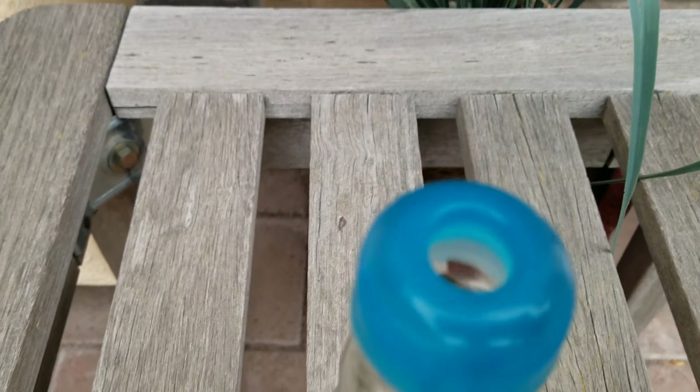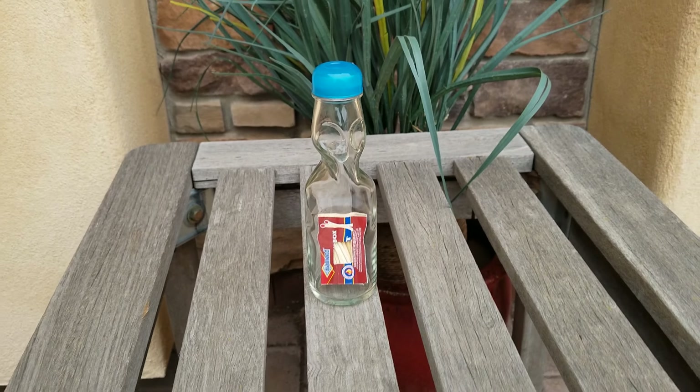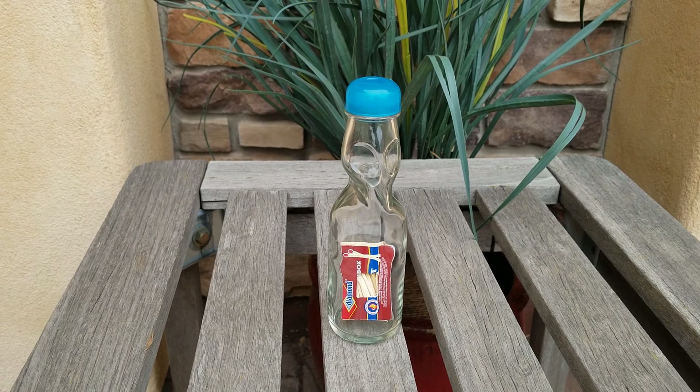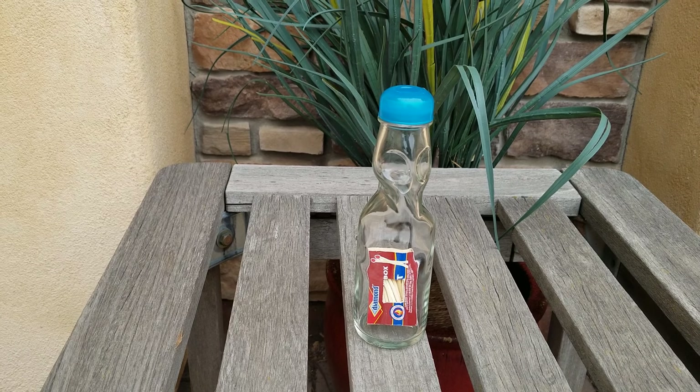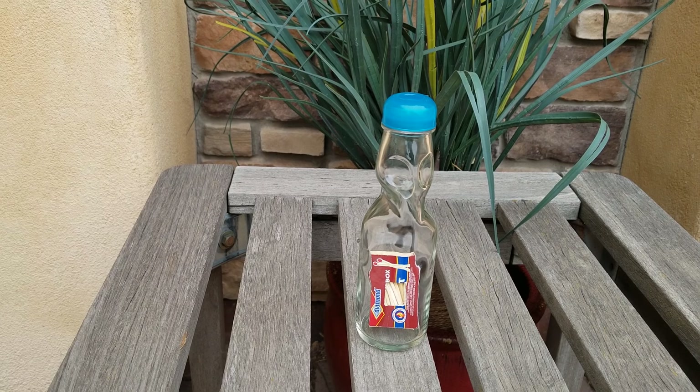Look at the tiny little opening — tiny. You can see the marble down in there and you can see that slot. But that is my impossible, impossible bottle — box of matches in a Ramune marble Codd neck bottle.